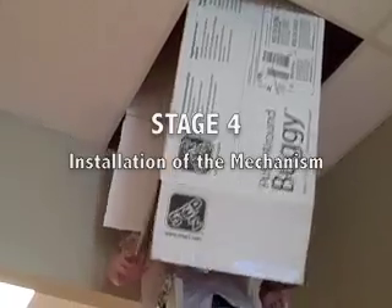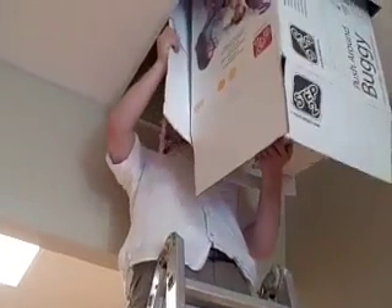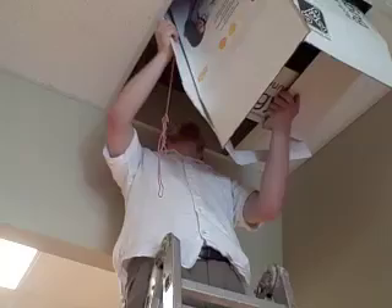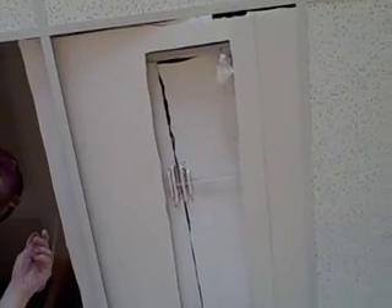We are trying to install the machine into the ceiling. This is probably the most difficult task we have faced throughout this process. This is what people are going to see the day of. It does look slightly suspicious, however, they don't know what's going to hit them. Literally.